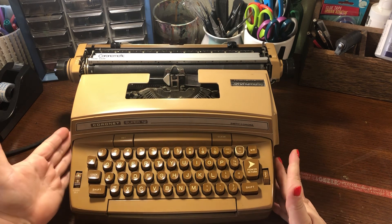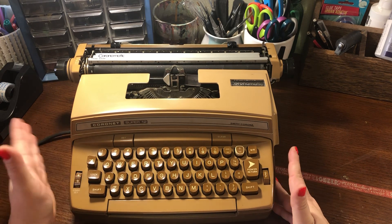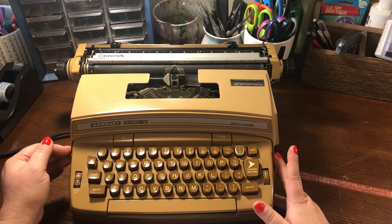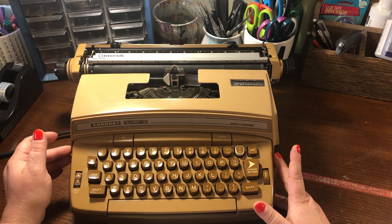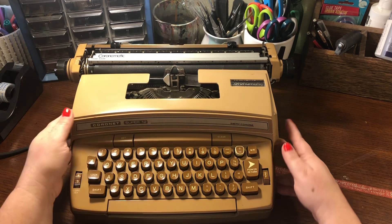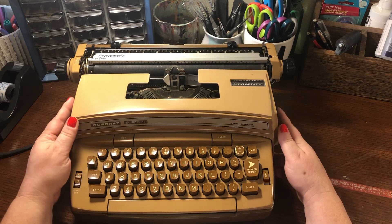I got this for free from somebody on Facebook Marketplace who was just getting rid of it. He said he wasn't sure if it worked, but he thought it did. I brought it home, I turned it on, and it seems to have worked. But it needs a new cartridge.